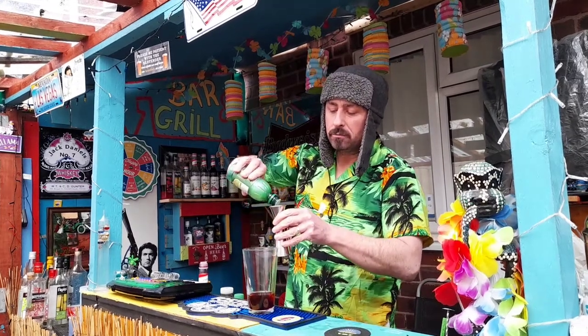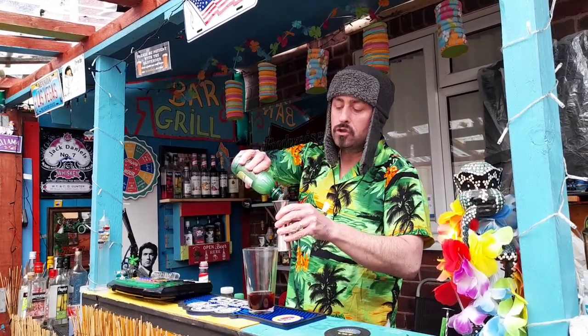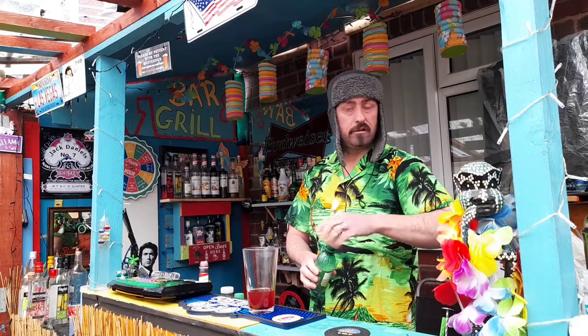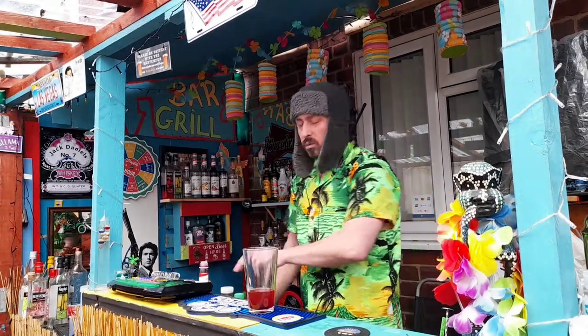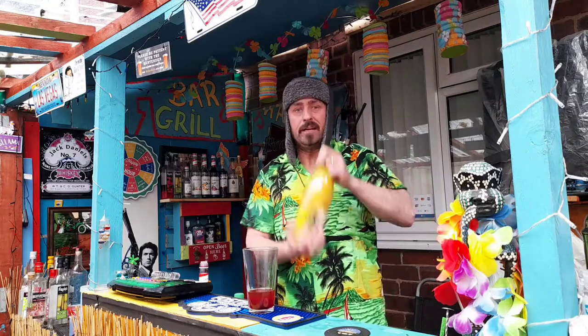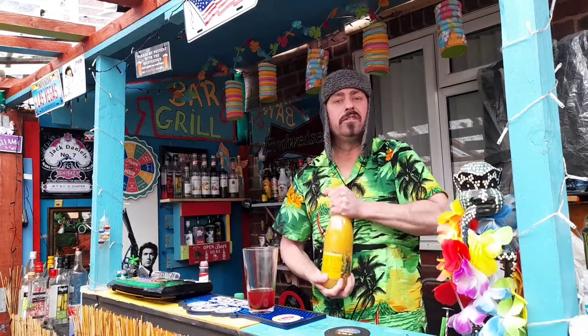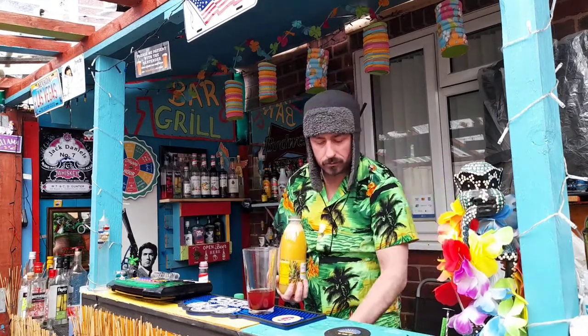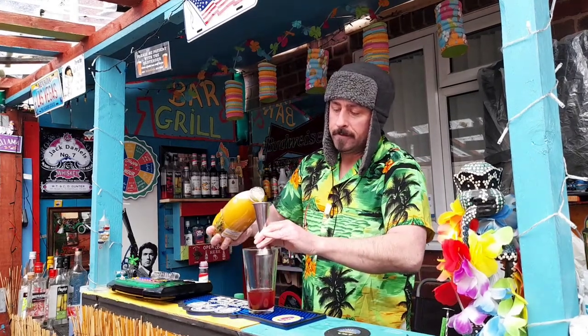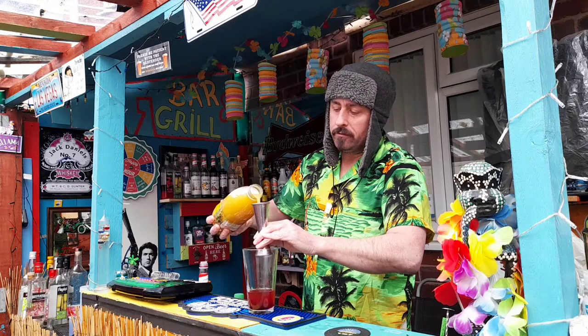Now we're going to add some sugar syrup, but we've put quite a bit of cherry syrup in, so we'll just have to see how it goes. Pour that in, and now we're going 45 mil pineapple juice. Just turn this upside down, get some more of that juice. So, 45 mil pineapple.